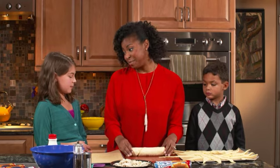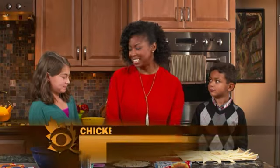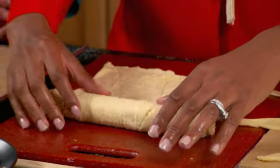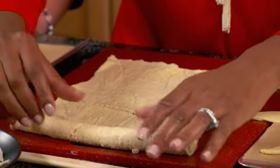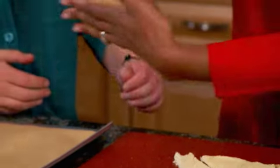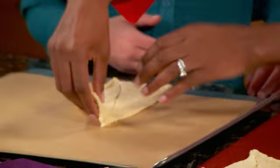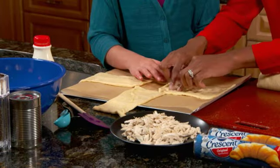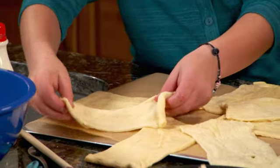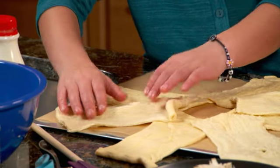So Rebecca, what are we going to make today? Chicken pot pie crescent ring. That sounds so fantastic. So we're going to need two cans of the Pillsbury Crescent Roll dough, but we're going to lay it out just a little bit differently. Let's take one of these rectangles and place it right on the baking sheet, forming a little square right in the center. Then we're going to lay these rectangles right on the corners on a diagonal.